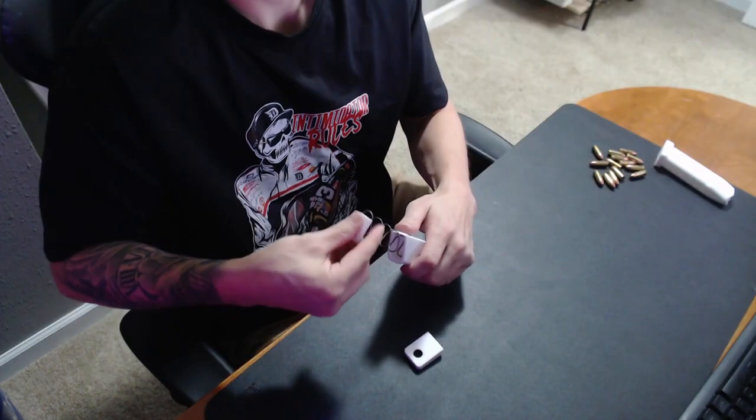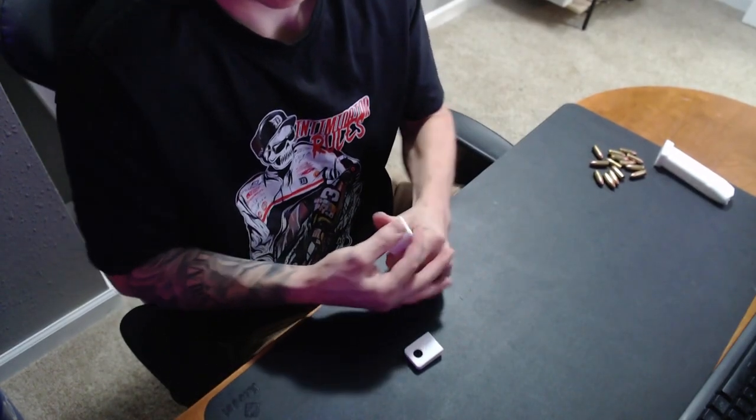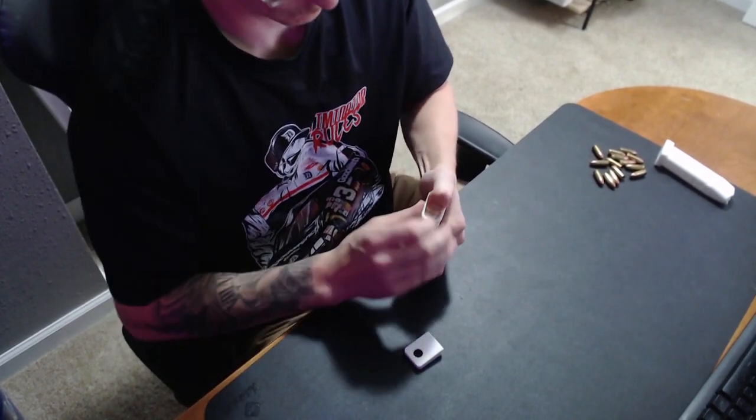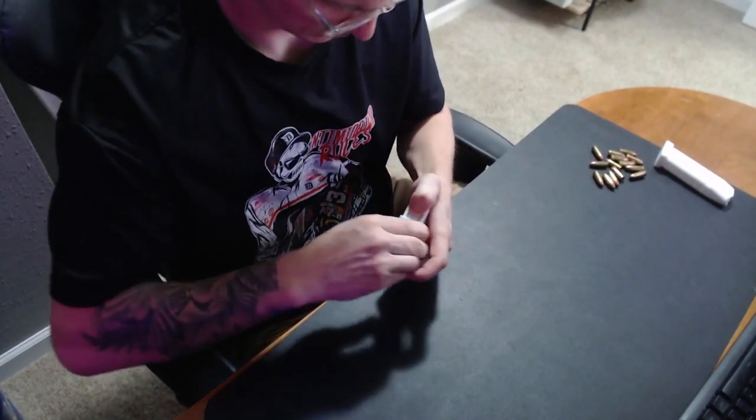Using your floor plate, compress the spring into the magazine shell. Snap your base plate over the rails and onto the magazine shell until you hear the floor plate snap in place.